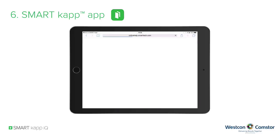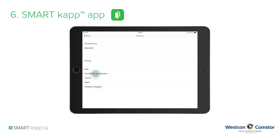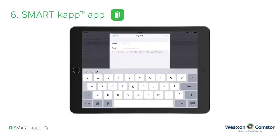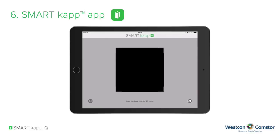Help opens the internet browser to the online help. To find out where to purchase a SmartCap IQ system, you can browse the reseller directory. A tutorial will help you with the first steps of the SmartCap app. The SmartCap app also shows you the release version of the app.